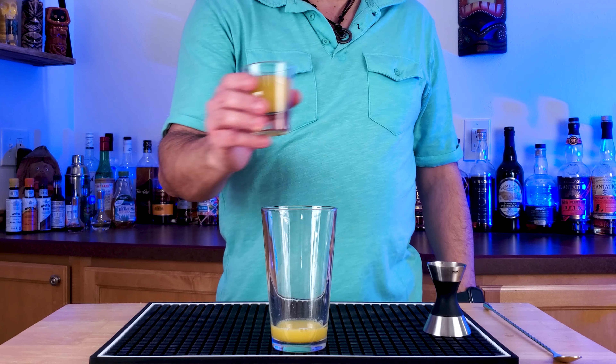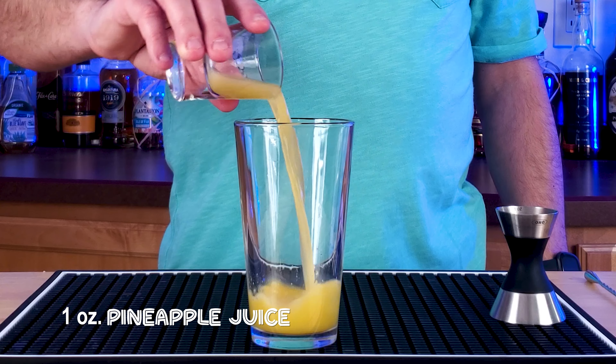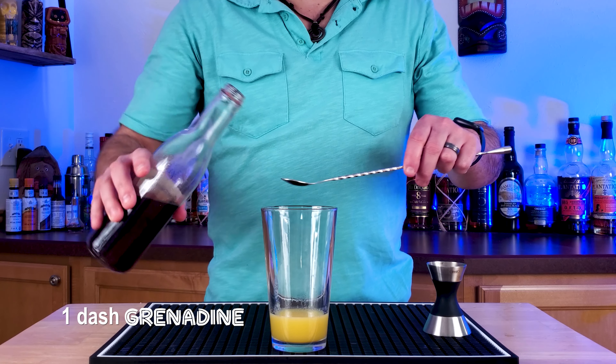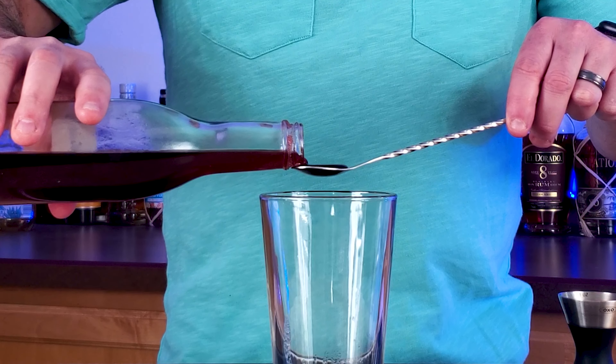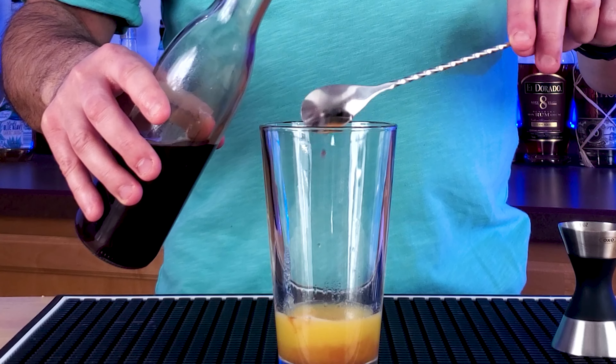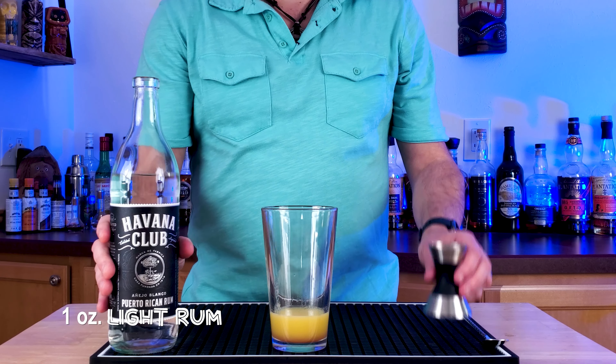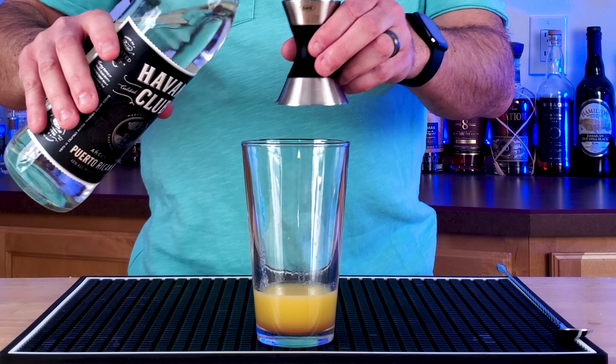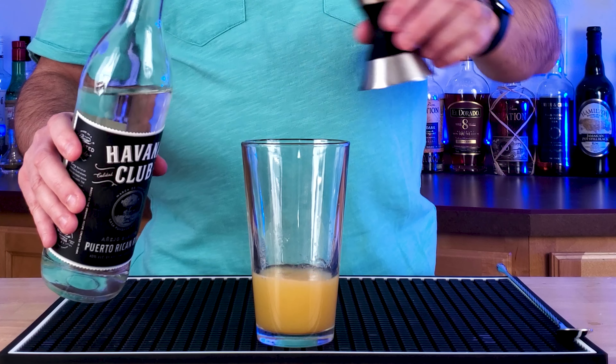He started with one ounce of orange juice, and he followed that up with one ounce of pineapple juice. And then about a dash of grenadine — I use about a bar spoon. You'll notice a lot of the ingredients in this one are one ounce; it's a really easy cocktail to remember. All right, your rum: one ounce of a light rum. For me, it's a Puerto Rican — a Havana Club or a Bacardi work really well in this cocktail.